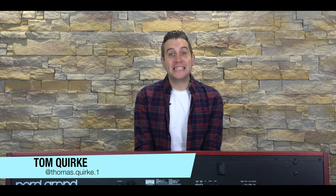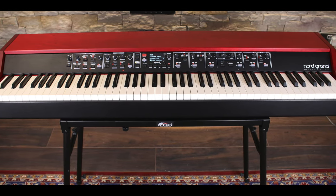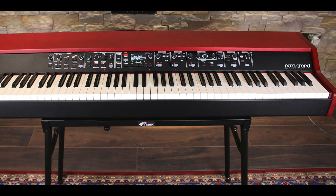Hi, and welcome to Keys Review. My name is Tom Quirk, and today I'll be looking at the Nord Grand. Nord have been pioneers in making premium music instruments since 2005.